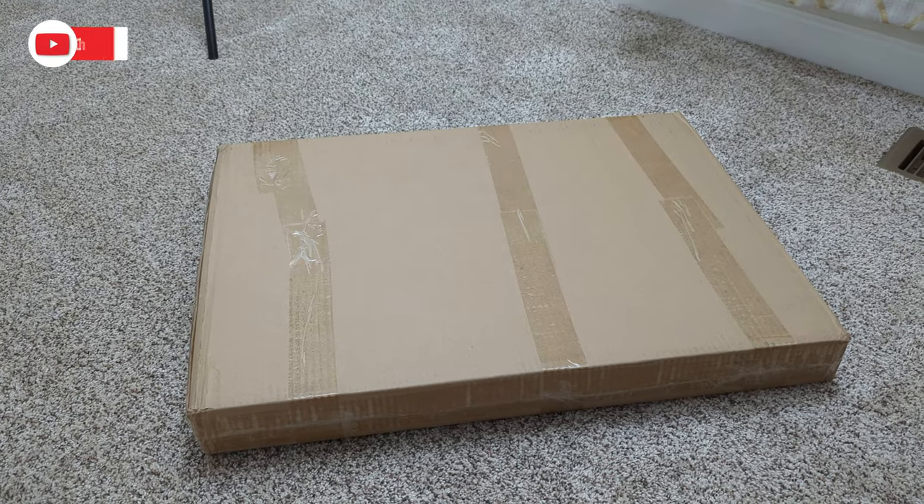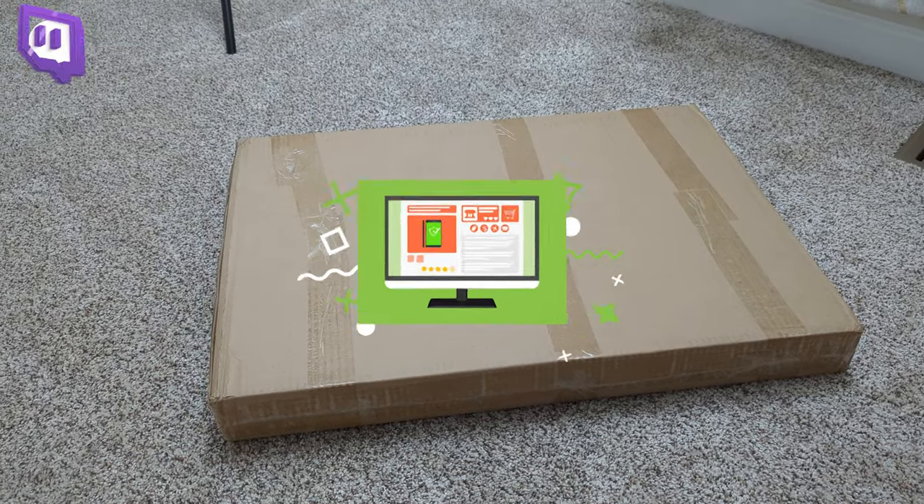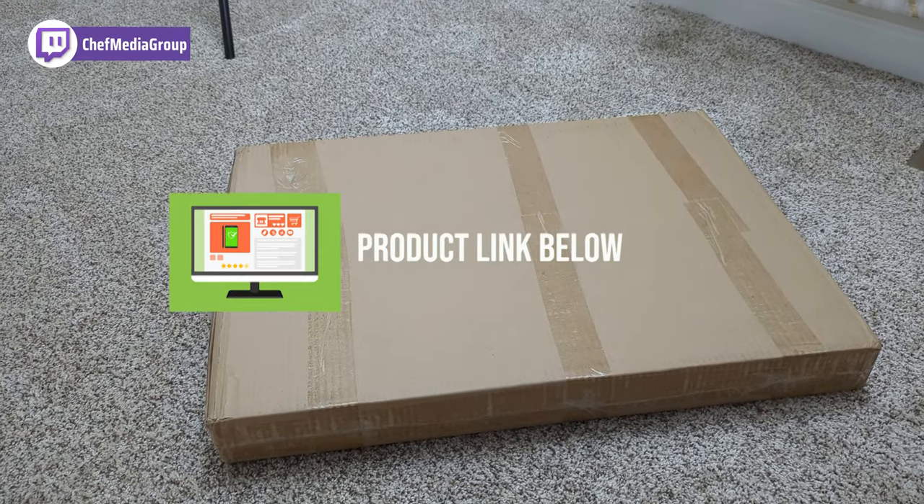Hey everyone, in this video we'll be taking a look at some abstract wall art. If you're interested in this product or want to find out more about it, the link will be in the video description.